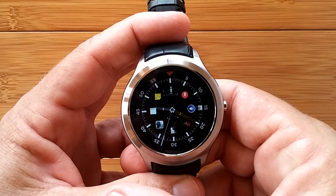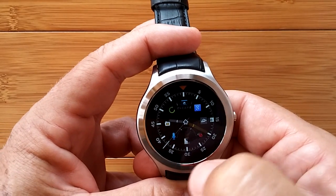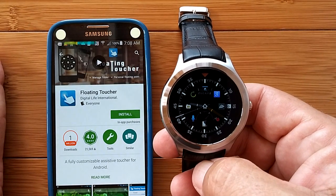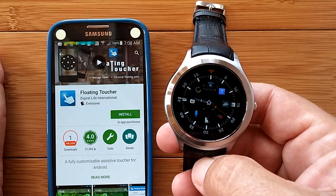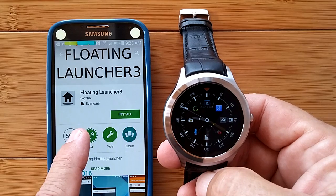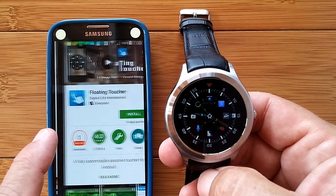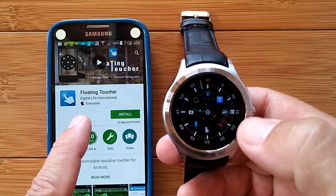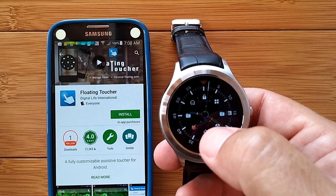You just touch it, operate it, and you're good to go. Everything you had in Assistive Touch and more is in Floating Toucher, and it's not eating a whole bunch of your memory or power. So those two things are what we wanted to point out: the now-working Floating Launcher 3 on the smaller watch, and Floating Toucher as the appropriate alternative launcher with multiple pages.